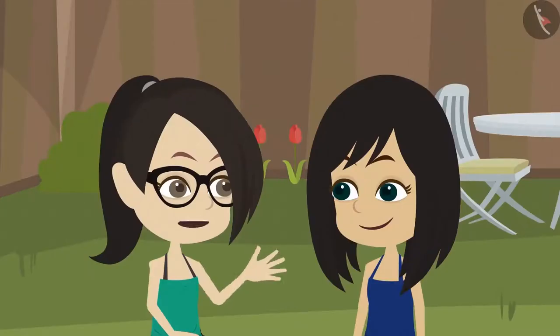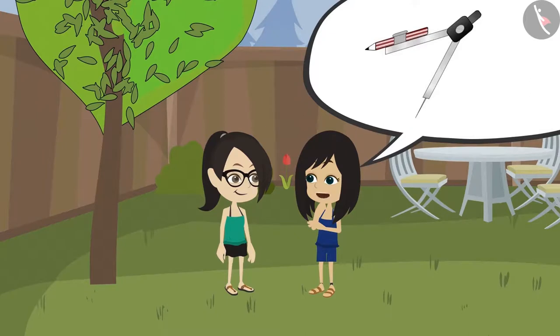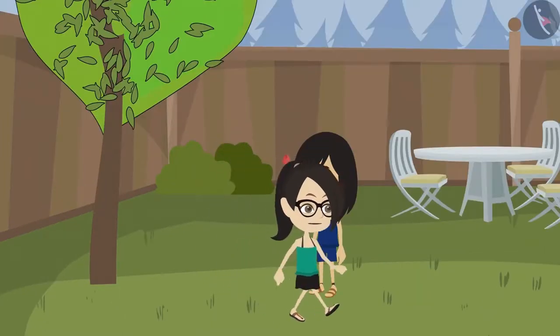Let's go and get the compass. What for? To make a circle around the tree. The compass we have is small. How can we make such a big circle with it? Then how will we make it? With a nail and thread? Yes, we can make it with a nail and thread. Let's go and get a nail and thread.